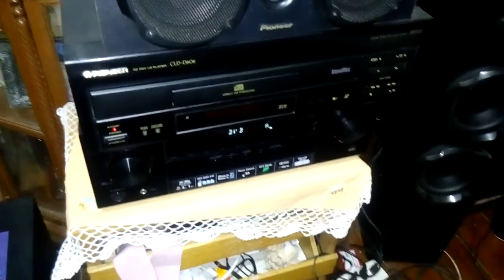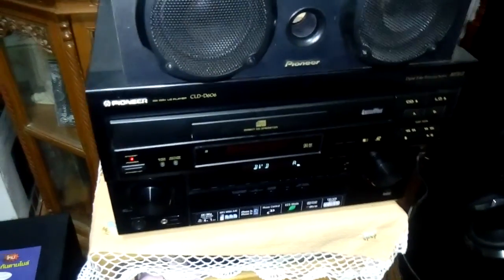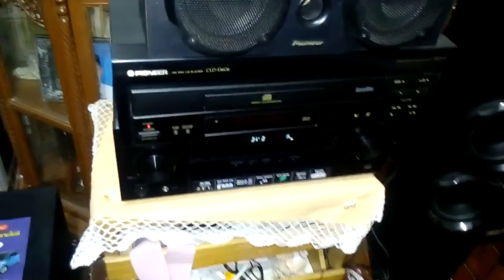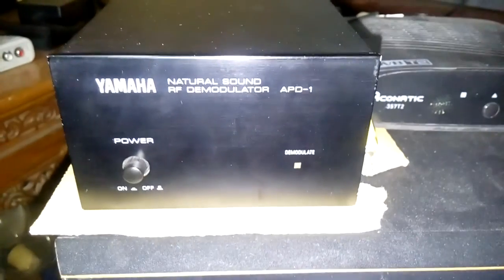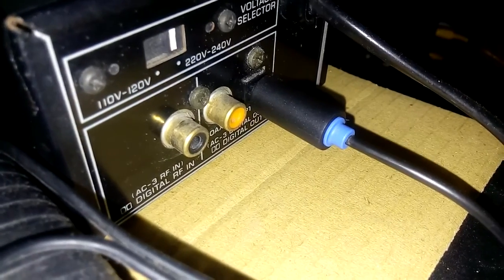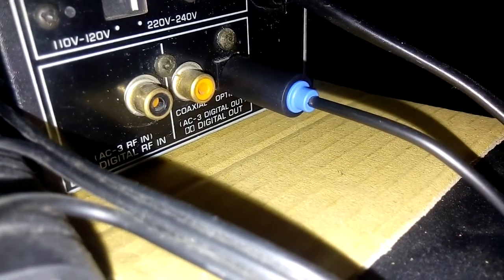If you have an audio receiver that supports AC3 RF, you can access the Dolby soundtracks straight from LaserDisc — you can connect with a coaxial cable to the back and go to the receiver directly. Alternatively, we have sound processors. What I have here is the Yamaha APD-1 natural sound demodulator. It has a power button and a demodulate light that indicates when the LaserDisc has locked the signal. On the back, there is the AC3 RF coaxial port. The Dolby Digital RF signal is transformed into a digital bitstream and sent to the AC3 digital output.